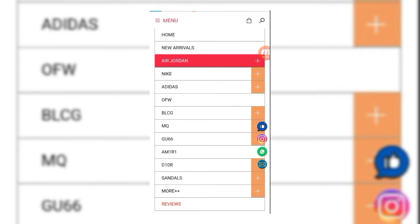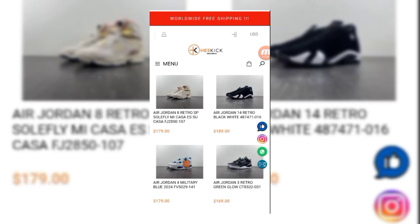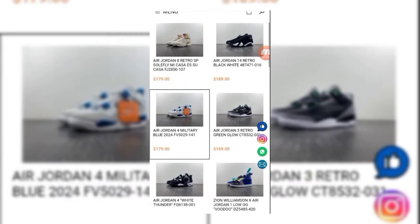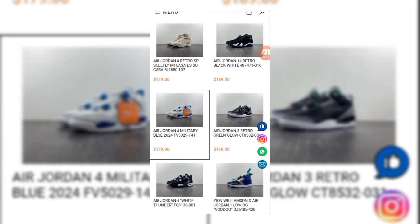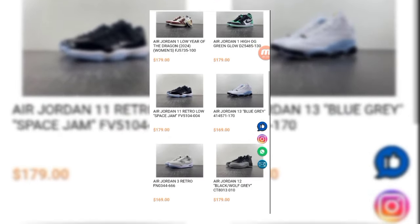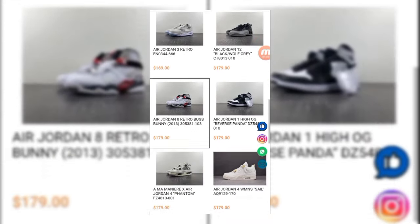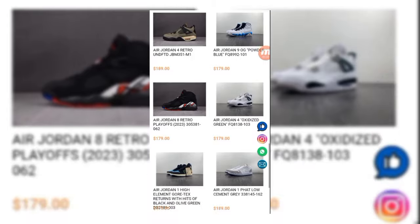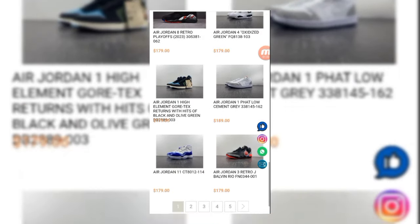If we move to Air Jordans, you can see all Air Jordans here. There's a Jordan 8 Red, available solely at $179. A Jordan 14 Retro Black White — you can see all the Air Jordans here at cheap prices. Their shipping is also free. Air Jordan Driver Bugs Bunny is available. You can check all the Air Jordans one by one.